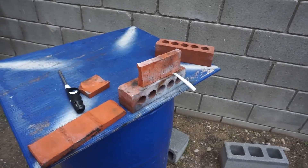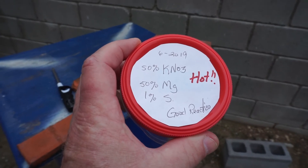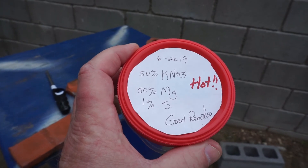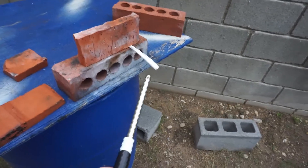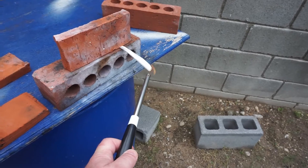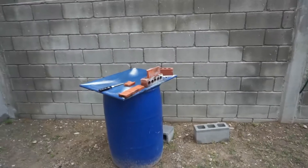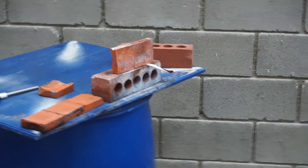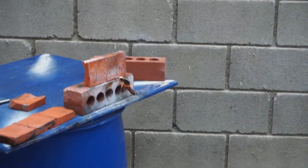Okay, for our second test, here we are again with the 50-50 mix plus 1% of sulfur, and we'll go ahead and get that. Yep.